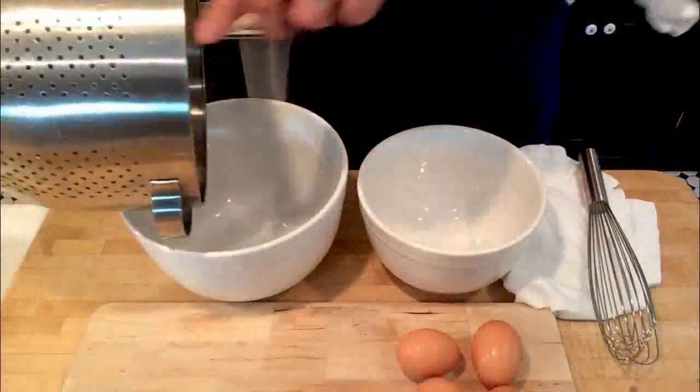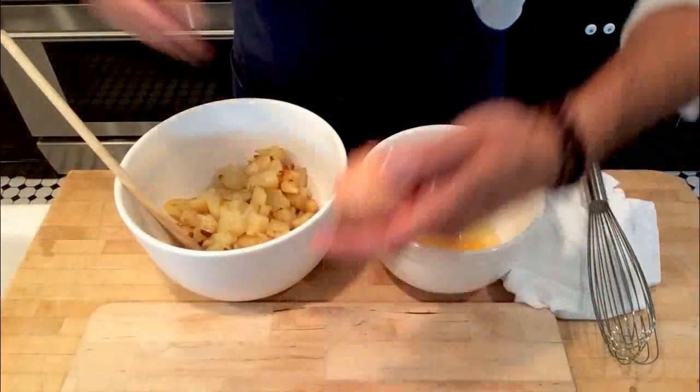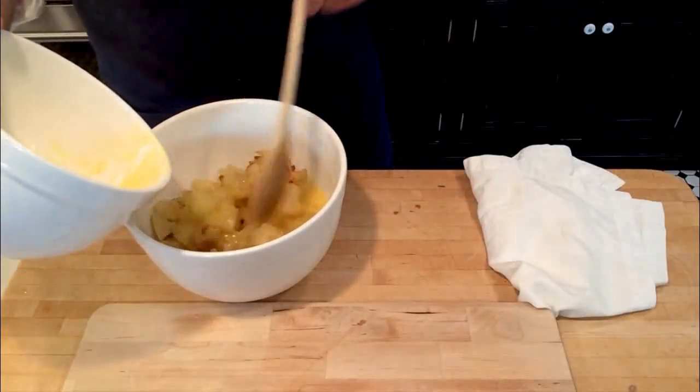Now let's get rid of the oil and transfer the potatoes and onions to a bowl. In a separate bowl, whip the eggs slightly with 2 pinches of salt. Pour the eggs into the other bowl and mix the content thoroughly.